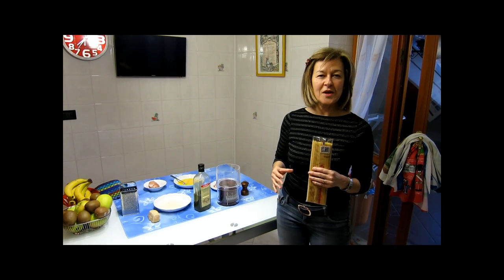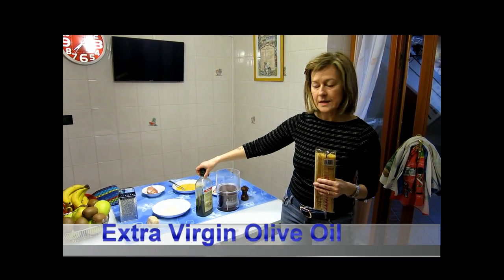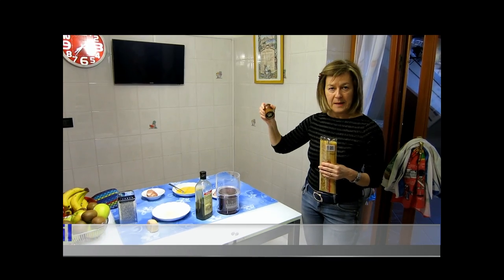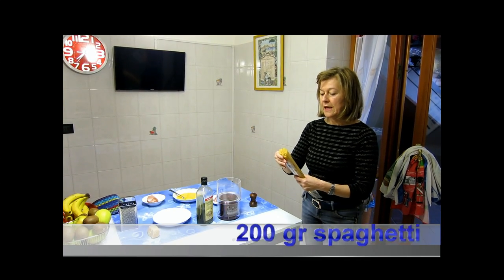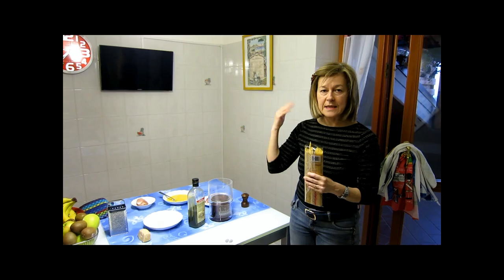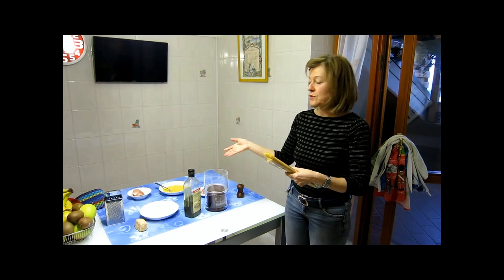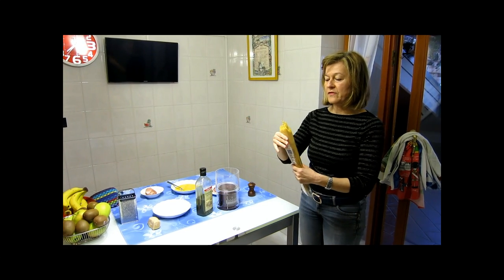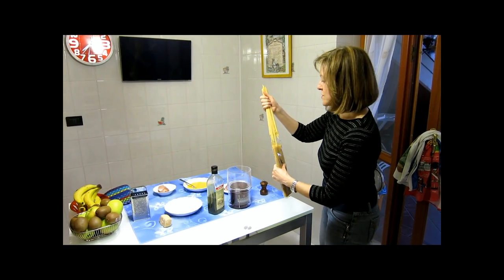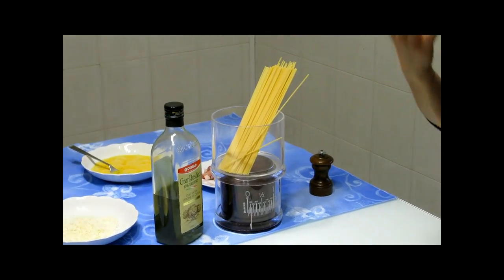While you wait for the water to boil, you have to prepare the extra virgin olive oil, the black pepper, and 200 grams of spaghetti. I say 200 grams because we are only two for dinner tonight. But you will put as much pasta as you want, according to how hungry the people you have invited are. These 200 grams will be 80 grams for me and 120 for my husband.